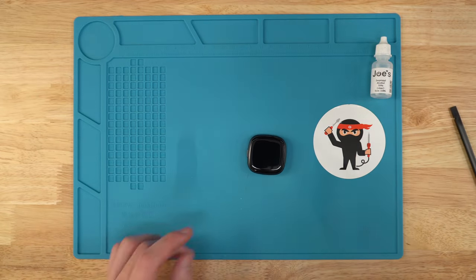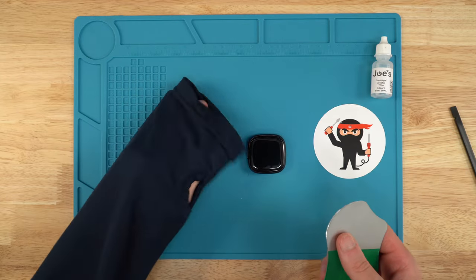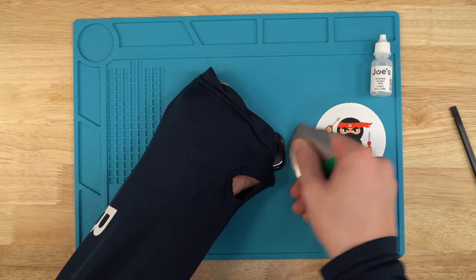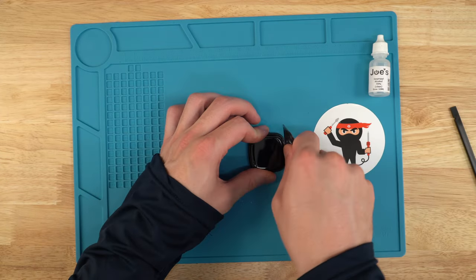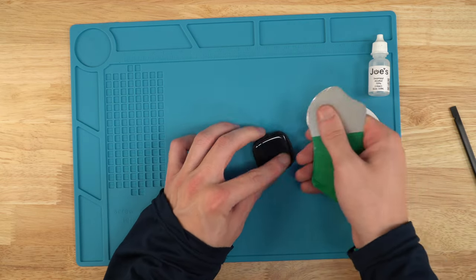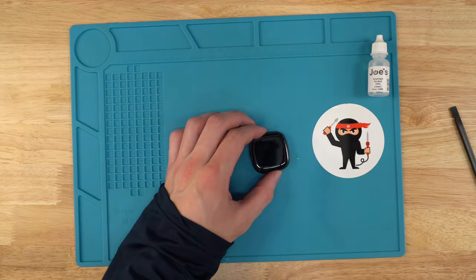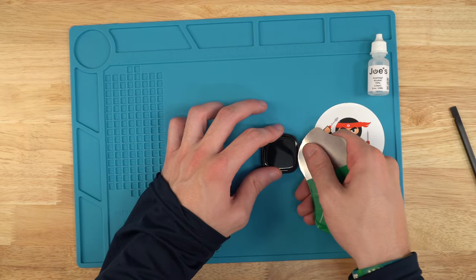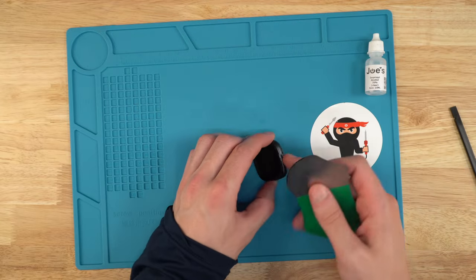Once it's heated up enough, get some alcohol on your pry tool — you can see it's wet here — and go in between the screen and the housing, straight down on each side, working the alcohol in to break up the adhesive. The sides with the band clips are easier, so do those first. If you've got a broken screen, be careful not to cut yourself, but you can actually be more aggressive since you're not worried about damaging it — just try not to scratch the housing.